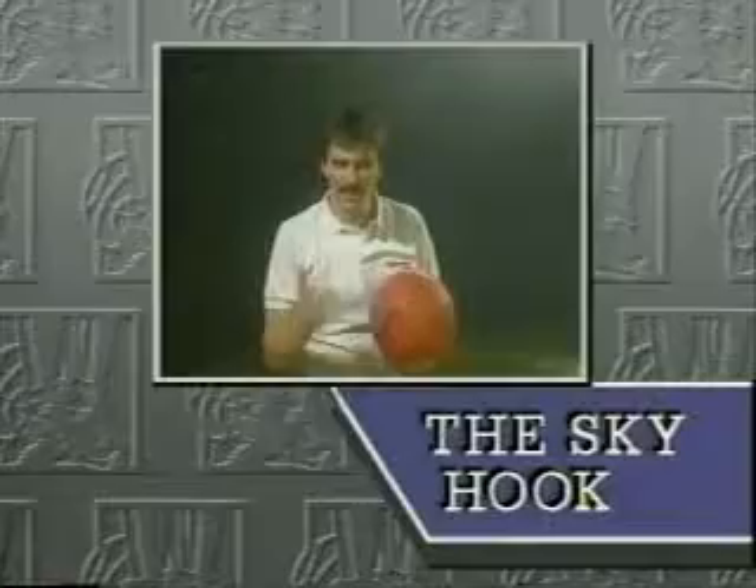One of the best shots that's ever been invented was invented by Kareem Abdul-Jabbar. He calls it his sky hook. He has scored over 35,000 points in the NBA and he's still shooting.